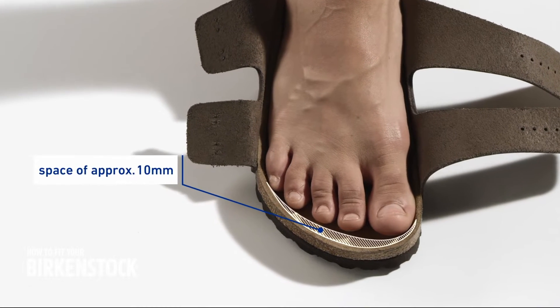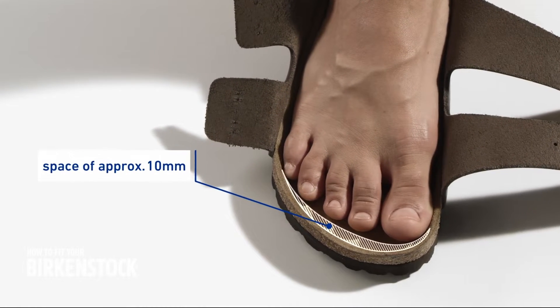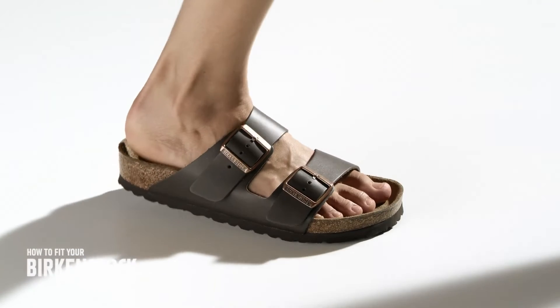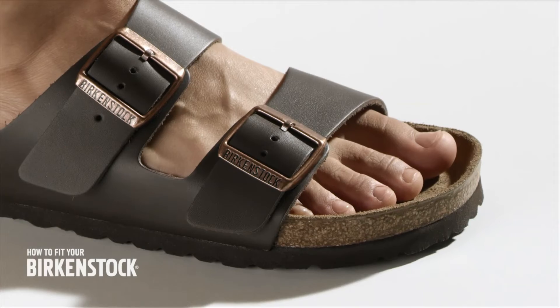There should be a space of approximately 10 mm between your toes and the front edge of the footbed. This way, your toes don't touch the edge and can move freely.